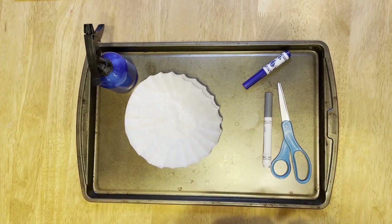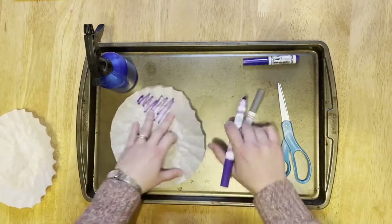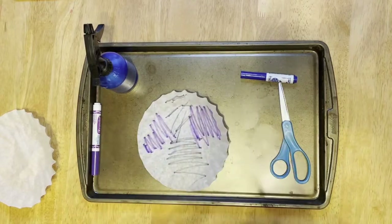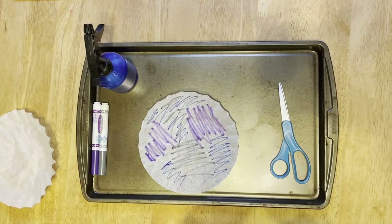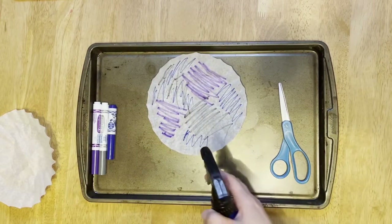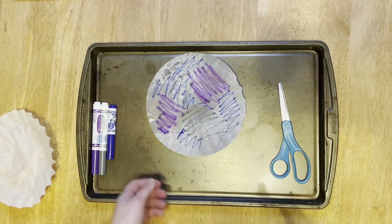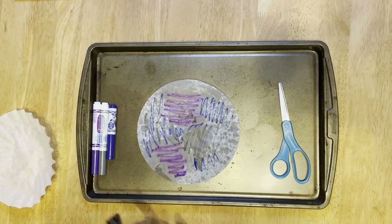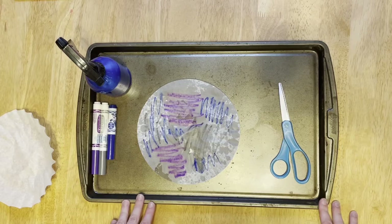Step one: color all over your coffee filter with markers. Step two: gently mist the coffee filter with water so the colors blend together. If you don't have a spray bottle, wet your hand and shake the water droplets onto the coffee filter. Step three: set aside the coffee filter to dry. You can use a paper plate or a cookie sheet.